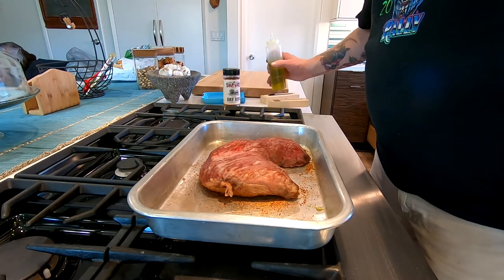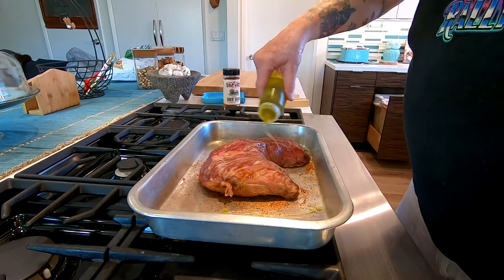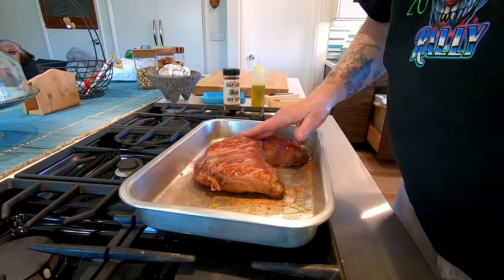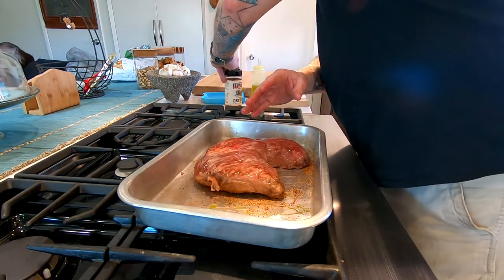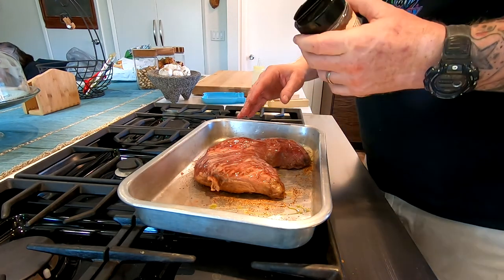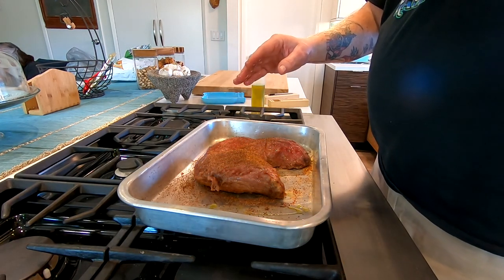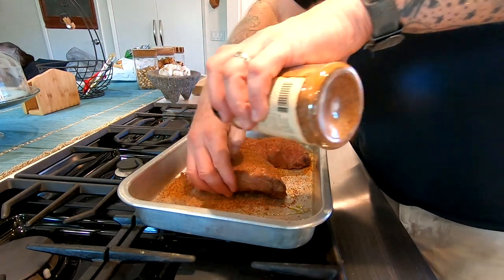Definitely get a prime piece. We're gonna hit this with a little bit of oil — just to give the rub something to stick and also to help when we sear it. Then we're gonna hit this with a little salt lick dry rub. A tri-tip can take a lot of rub, so don't be shy — get around the edges.